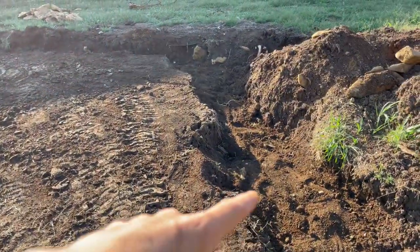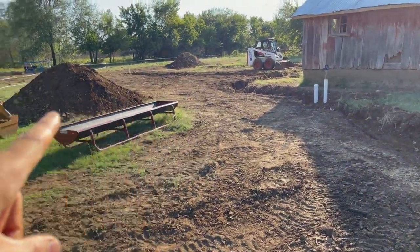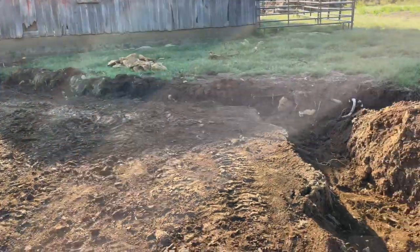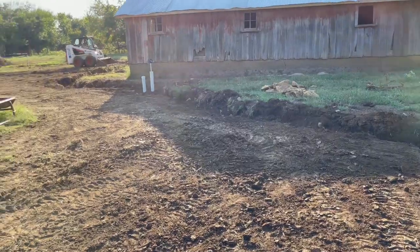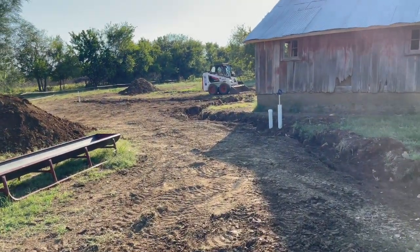But here I am finally starting to get my separated clean dirt back into the trench over the water line. The trench has been filled in about halfway. Now we've got our three clean piles of dirt that we separated from the rock, and now we're ready to start running some electrical wire from the panel over to the barn and from the barn out to the water locations. So that's next.